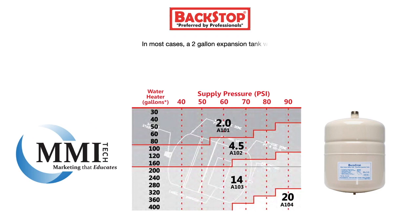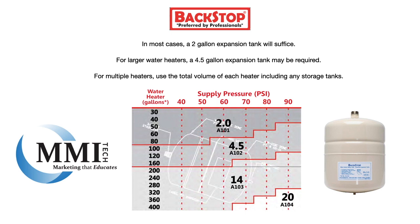This chart can be helpful when sizing an expansion tank. In most cases, a two-gallon expansion tank will suffice. For larger water heaters, a four-and-a-half-gallon expansion tank may be required. For multiple heaters, use the total volume of each heater including any storage tanks.